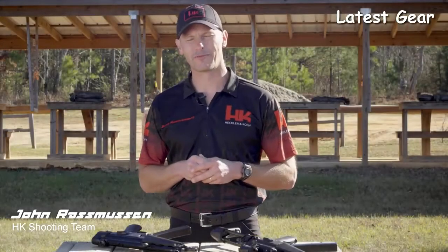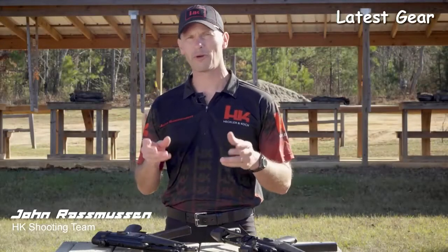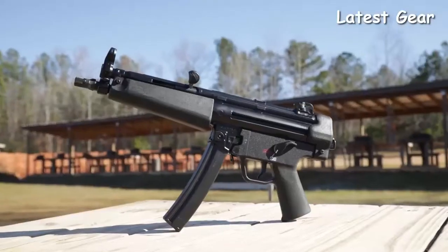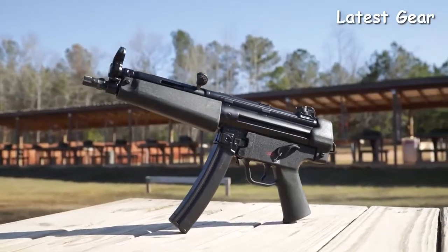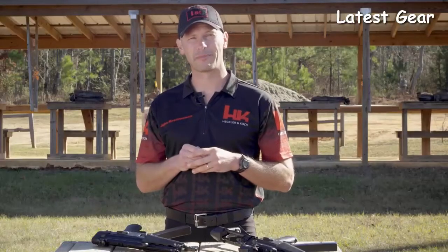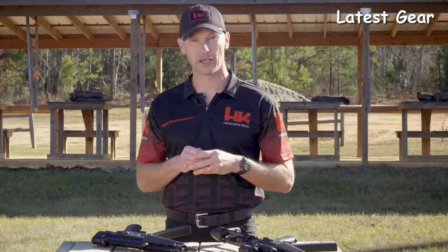Hi everyone, I'm John Rasmussen from HK Shooting. There's probably no more recognizable firearm in history than the iconic HK MP5. From military special operations units to elite law enforcement teams, just the mere profile of the MP5 is immediately recognizable by people from around the world and all generations. It has been 30 years since the US public has been able to buy an MP5 style firearm from HK.